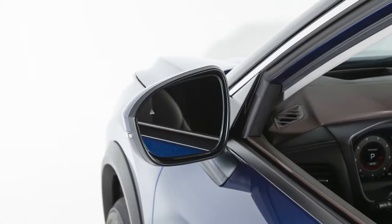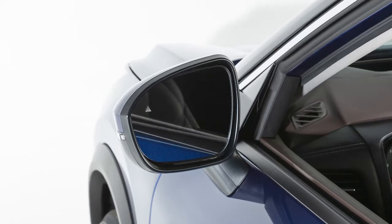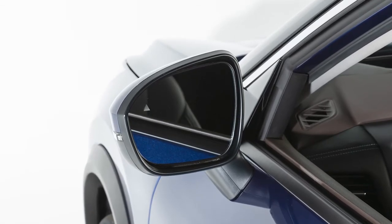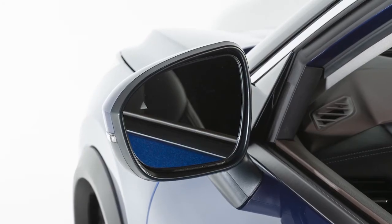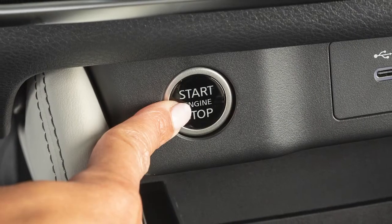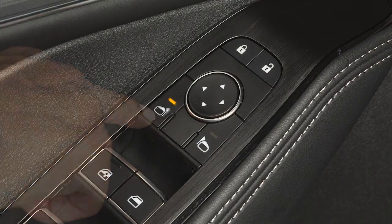If your vehicle is equipped with the reverse tilt-down feature, one or both of the outside mirrors will turn downward to provide better rear visibility close to the vehicle when you are backing up. To use, push the ignition switch to the on position and select the left or right outside mirror.